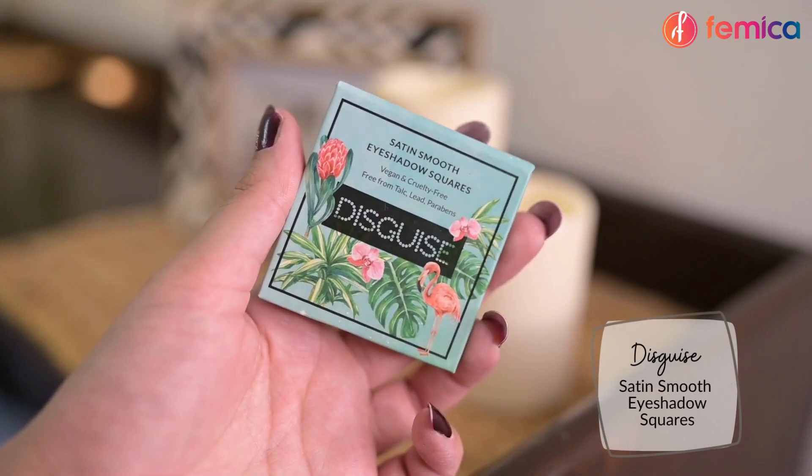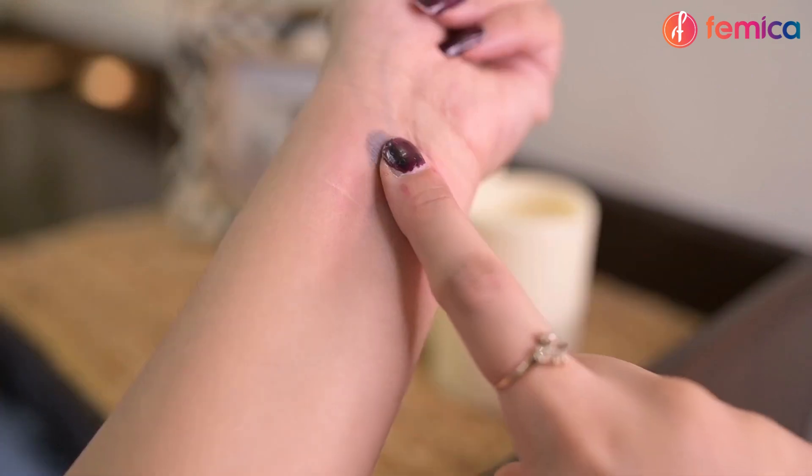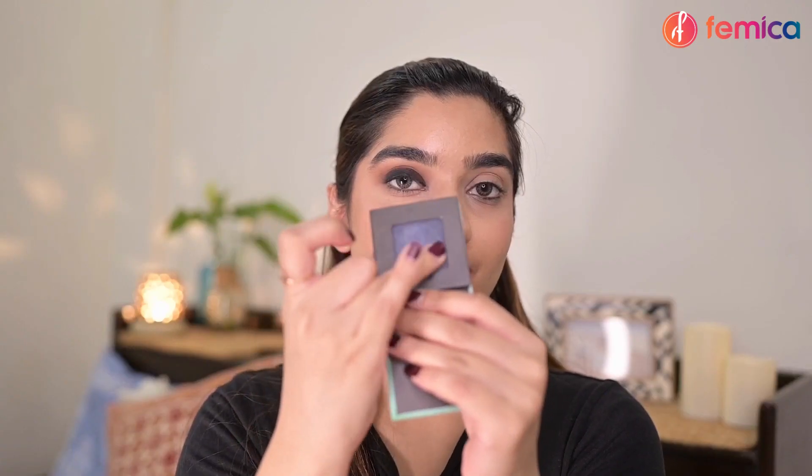Now to add that festive glam to my eyes, I'm using Disguise Cosmetics Satin Smooth Eyeshadow Square in the shade Satin Gray Smoke. I'm taking it on my ring finger and applying it all over my lid — and you can see how stunning this looks!